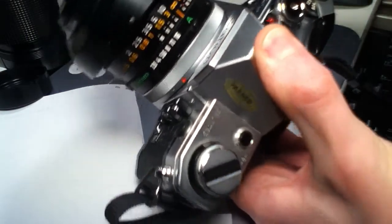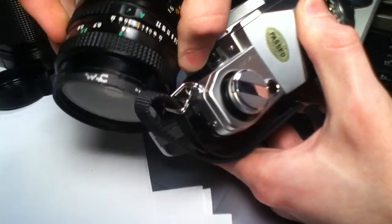Whereas this guy is the one that's the 52mm filter.